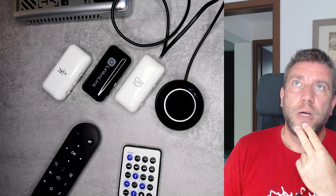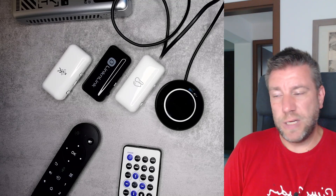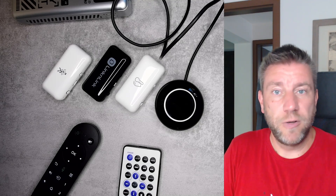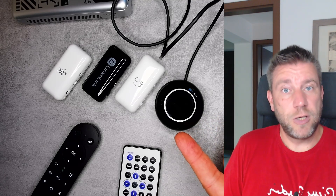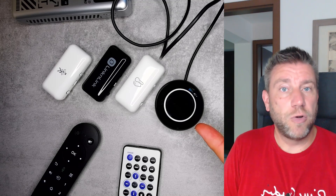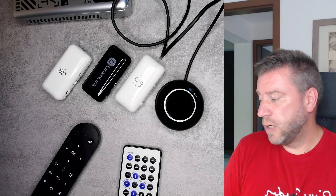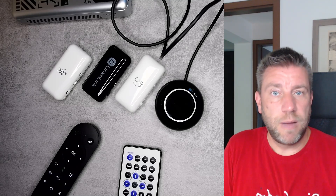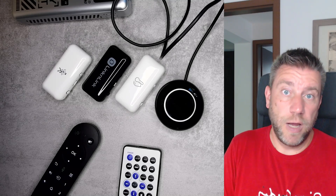I was also thinking about having an automation that turns off the TV, but the problem is that just like with any TV there is no off signal — it's always a toggle on/off signal, so if the TV happens to be off then you just turn it on. That's one of the reasons I don't do that, but it is a good device — you can control infrared devices remotely, change volumes, change channels, turn them on and off.